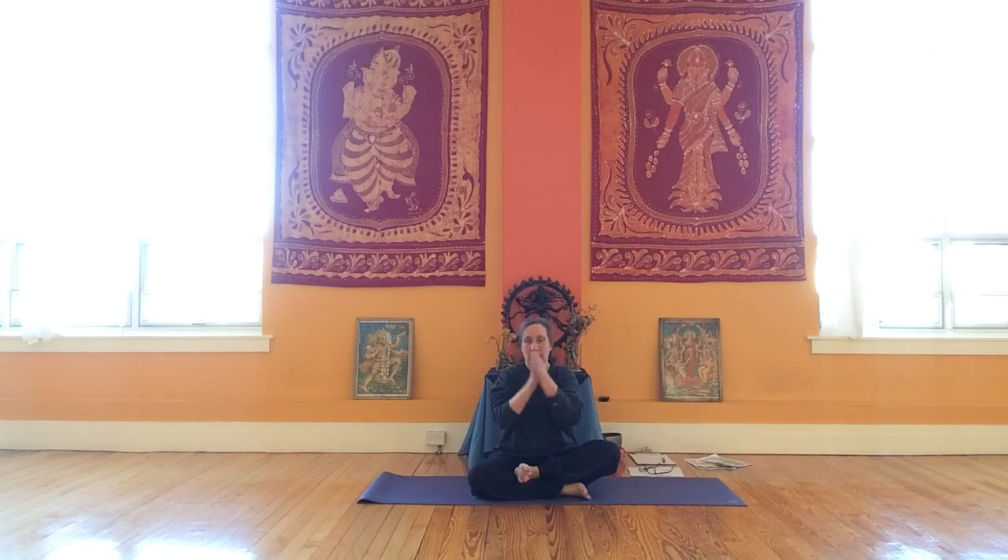First, give yourself a little bit of warmth in your hands, and then take your hands to your foot and just gently hold your foot. Close your eyes, soften your hands so you can actually feel your foot. Take three gentle breaths.